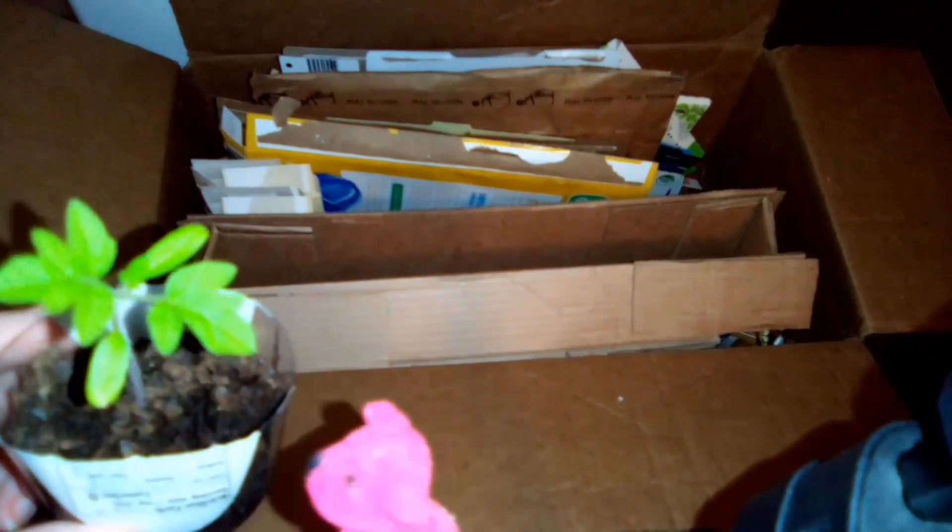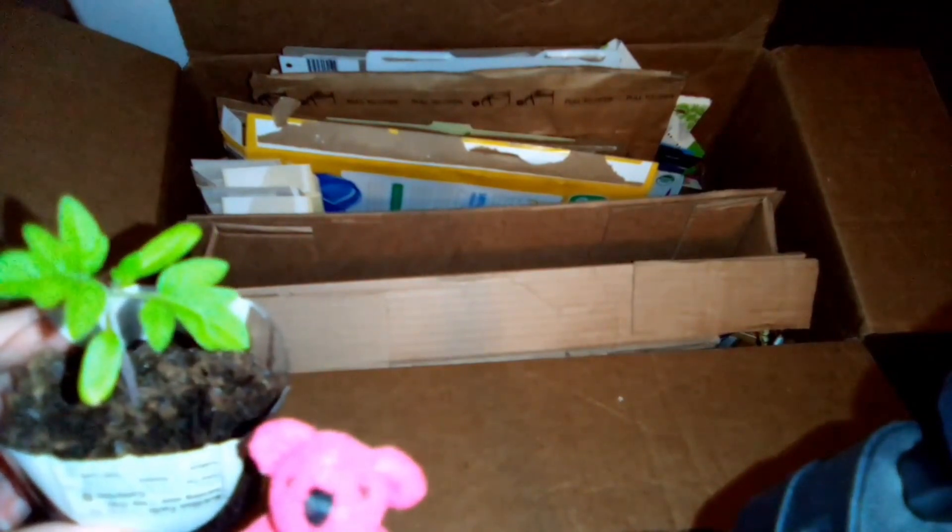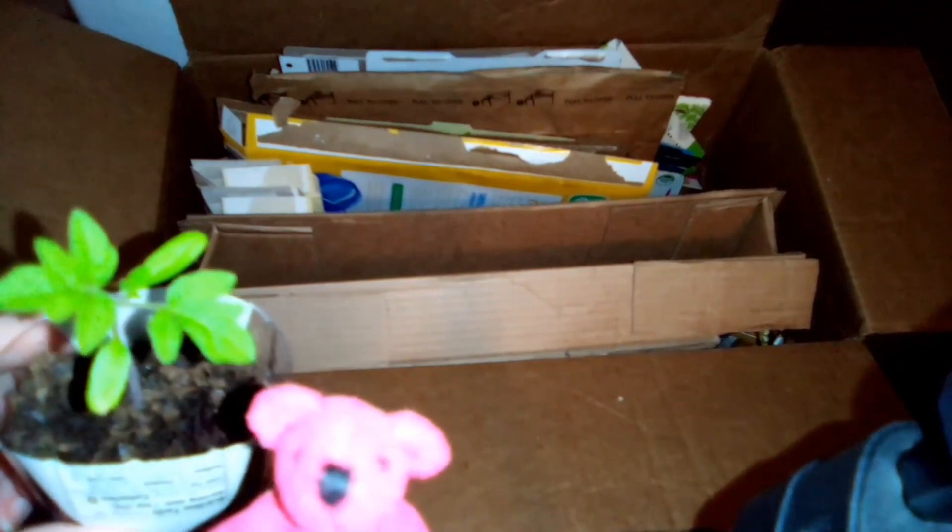This one's getting some pretty good leaves on it — thanks to my recycled mustard container! Bye bye!